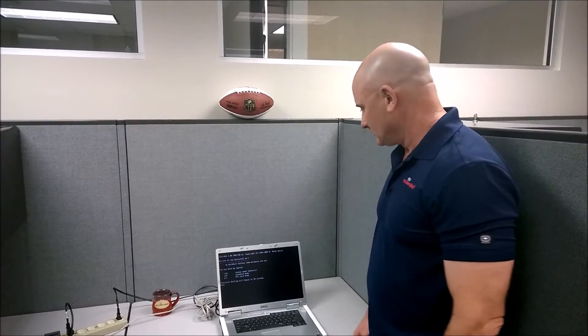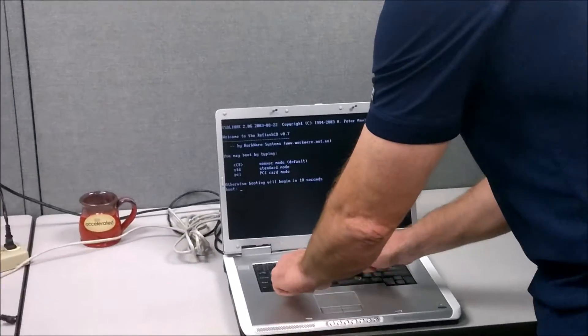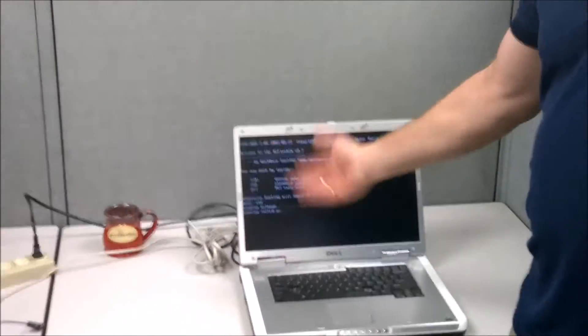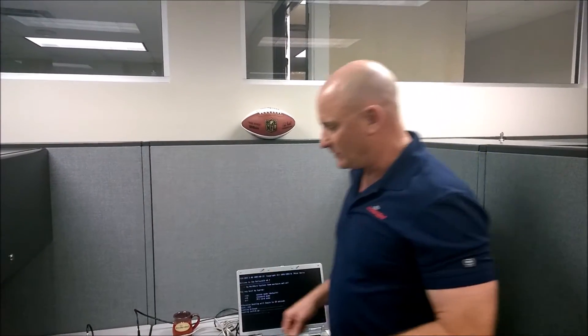If you miss the command it will go into a different mode, so you have to type STD to get it in. Here it is — it's asking me for the boot command. STD — you've only got 10 seconds. If you miss it just reboot the laptop, but once you type in STD you're done with the laptop and never have to touch it again. Let's move over to the AT&T 8200.